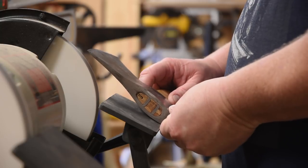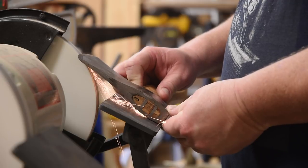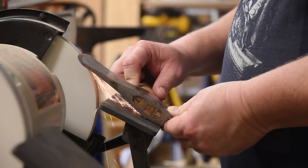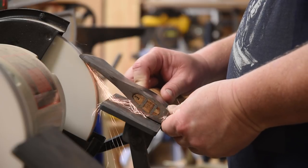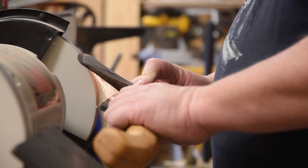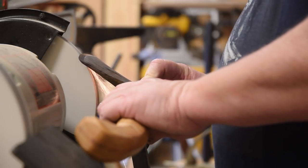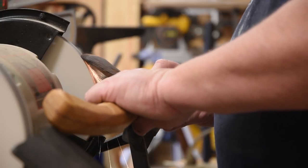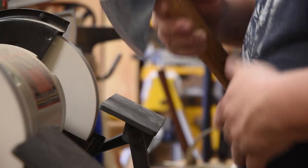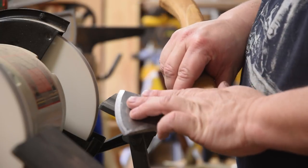If you do it exactly the same on both sides, you should get an even bevel on both sides. It is key — you don't want to overheat your blade, so check it and cool it with water fairly often.